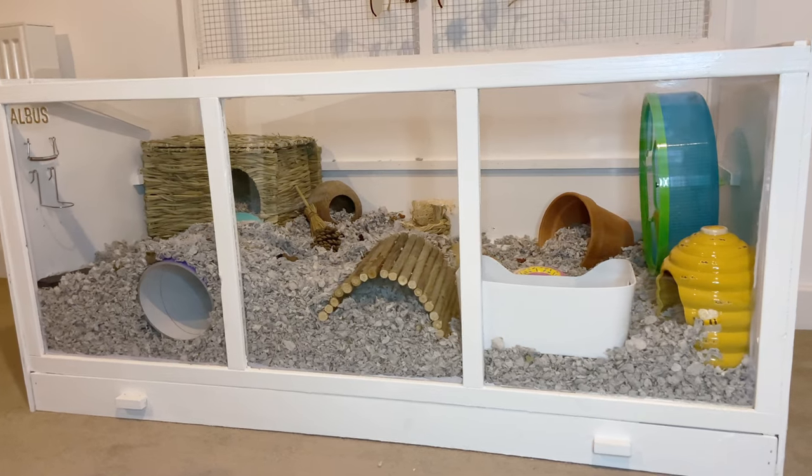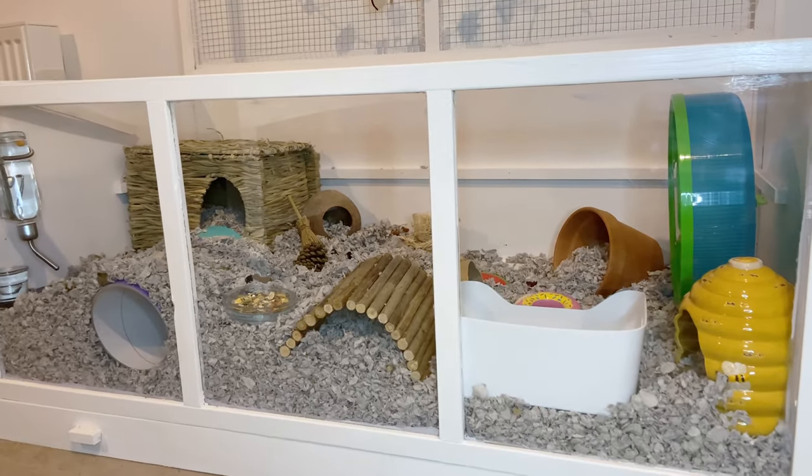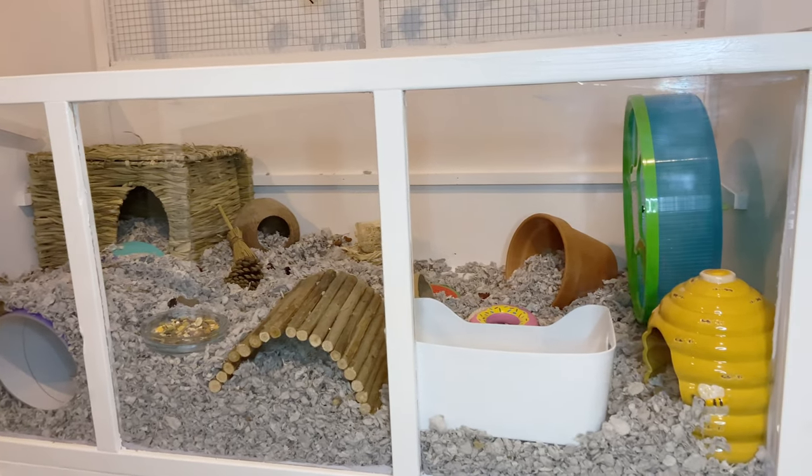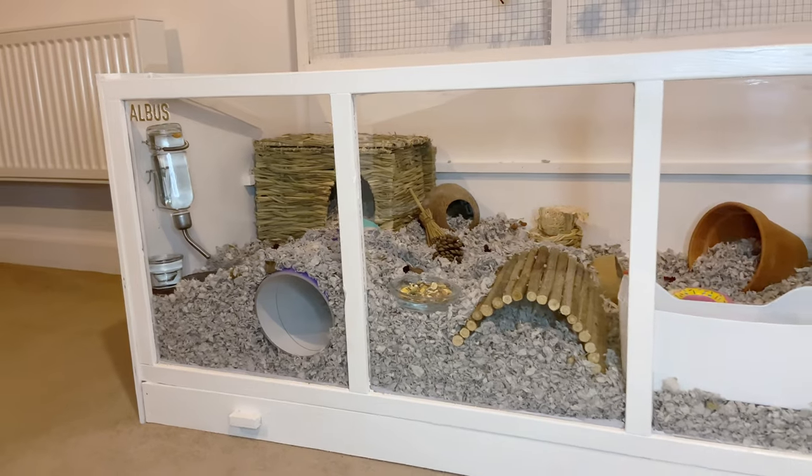That is Albus's cage nice and clean again. The last thing I do is just add back in his water bottle, water dish, and his food bowl, and he is all set. Next we have to move over onto Iro's cage.